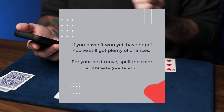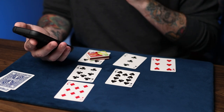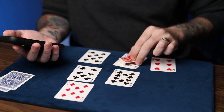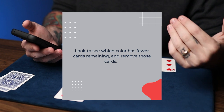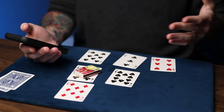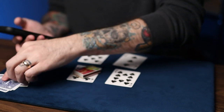I think we'll win on this one. For your next move, spell the color of the card that you're on. In this case, we're on a black card, so we just spell black: B-L-A-C-K. Now, look to see which color has fewer cards remaining and remove those cards. The color with fewer cards would be red here, so we remove those cards. One card off again — we didn't win that time.